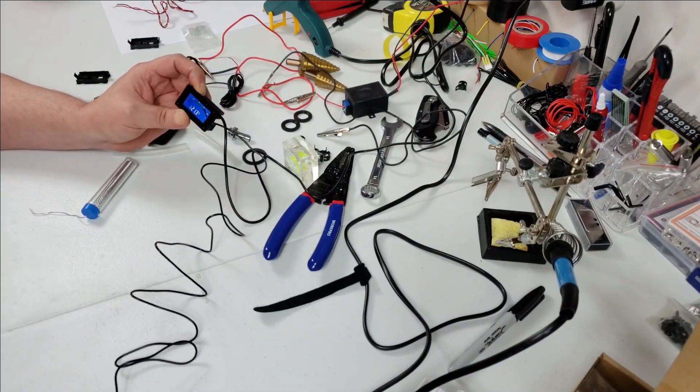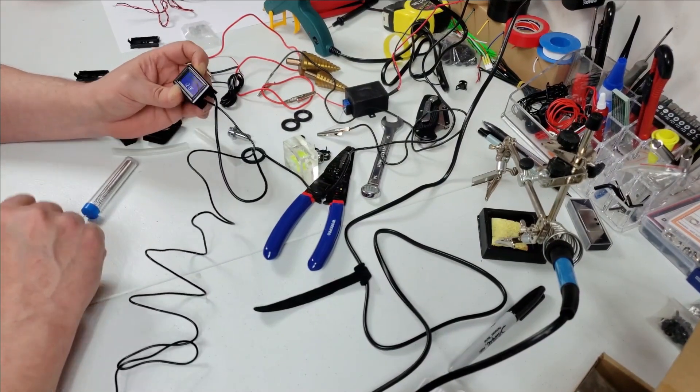That was relatively painless. All right, let's get it all put together.